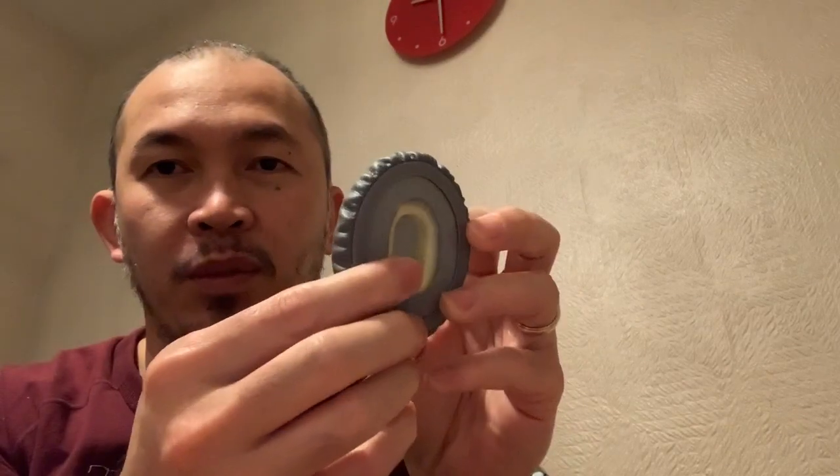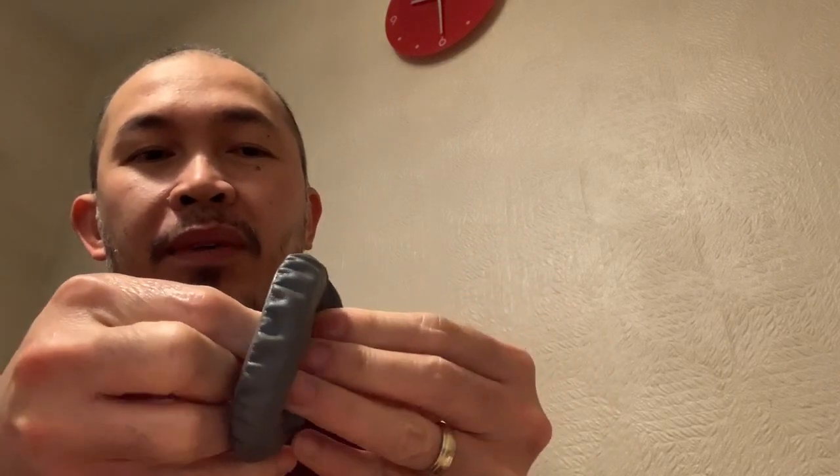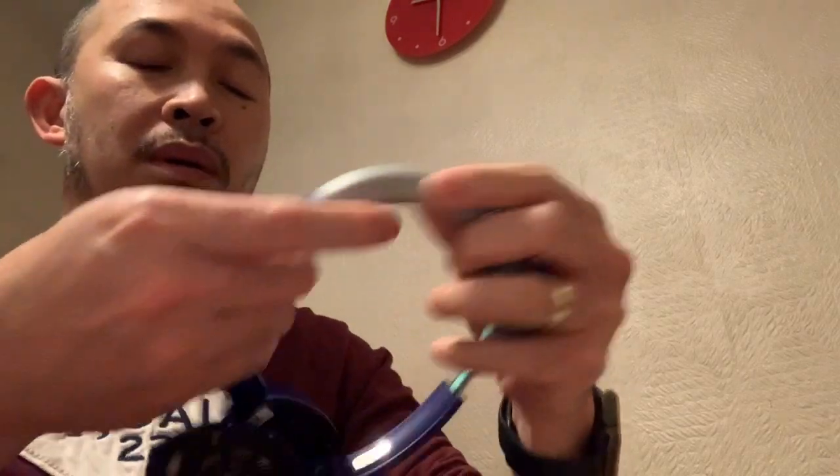So we'll start with this one and we'll remove the plastic frame. There we are, managed to get it. I hope there's no damage to it. Start from the top — this is really tricky.